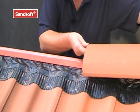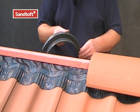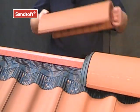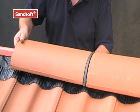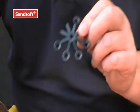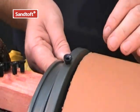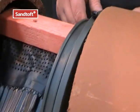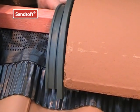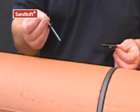Once the strip is in position, you are now ready to start laying the ridges. A ridge union is positioned between each ridge. Fit one of the supplied plugs into the ridge union, and this will stop the union from dropping when it is over a pan. The ends of each ridge are secured by using a screw and a plate.